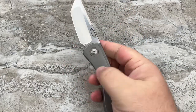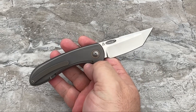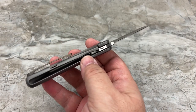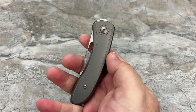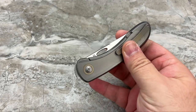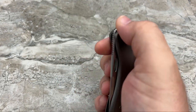Another thing I like is that everything looks clean. He's got his maker's mark right there and it's pretty small. Then you have the blade marking down there — that's it, nothing else on it. And when the knife is closed, all you see is the blade marking. It looks very, very clean, and I dig that a lot.